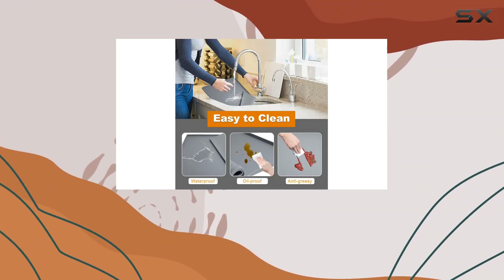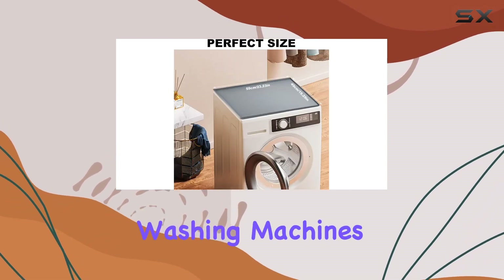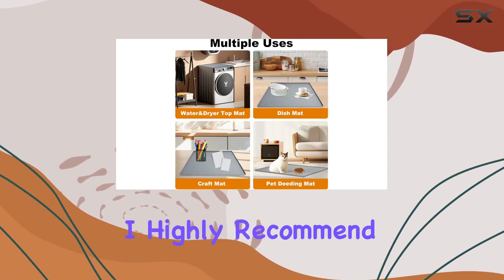Now let's talk dimensions. Measuring one inch in depth, width, and height, this mat is perfectly sized to accommodate most standard washing machines. Whether you have a front loader or a top loader, the Calidia V12 has you covered.